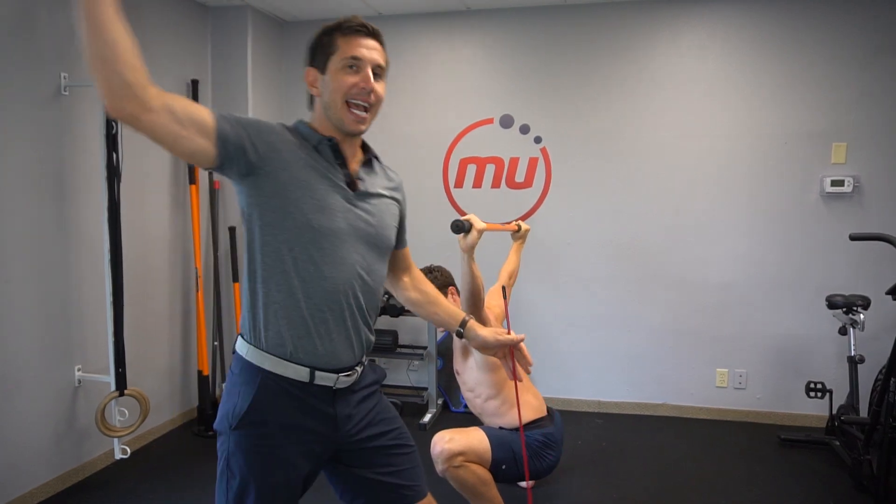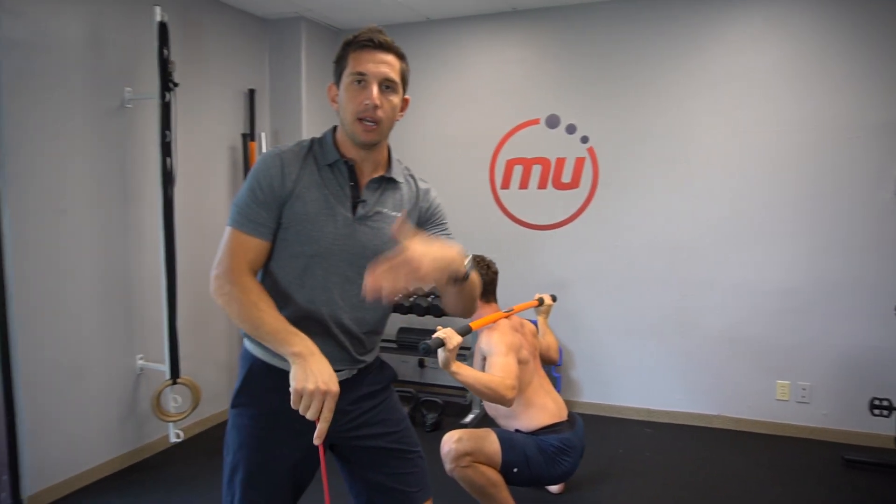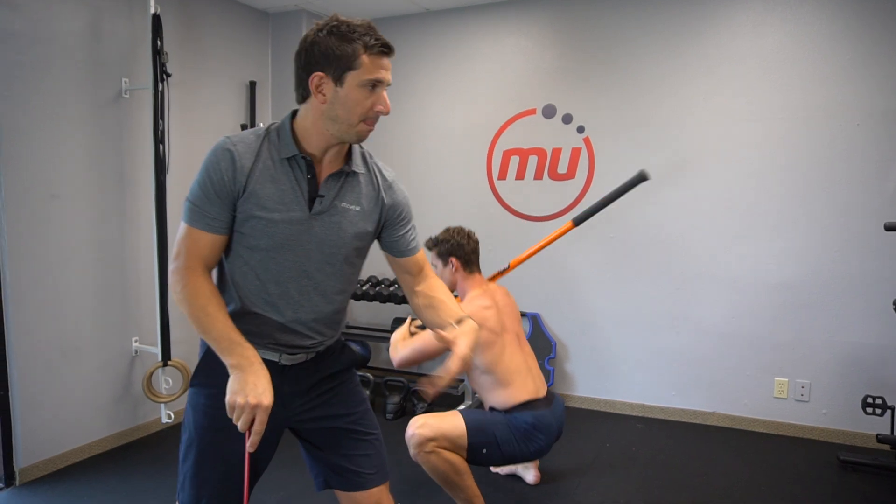Whether you're playing tennis, throwing a baseball or a football, it's the same application — application of the fundamentals.